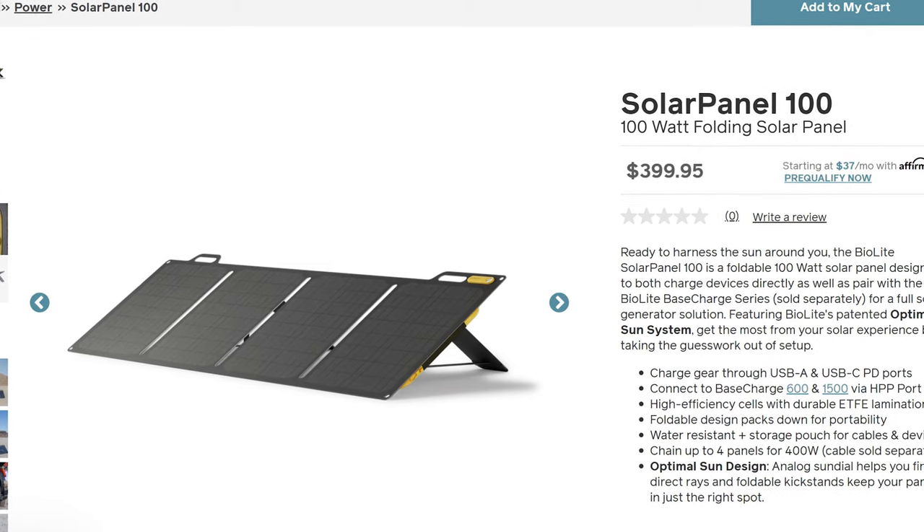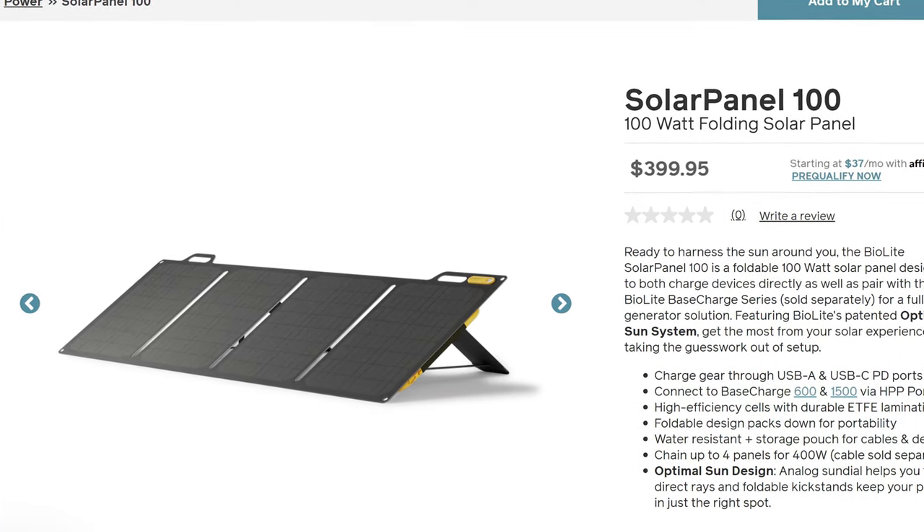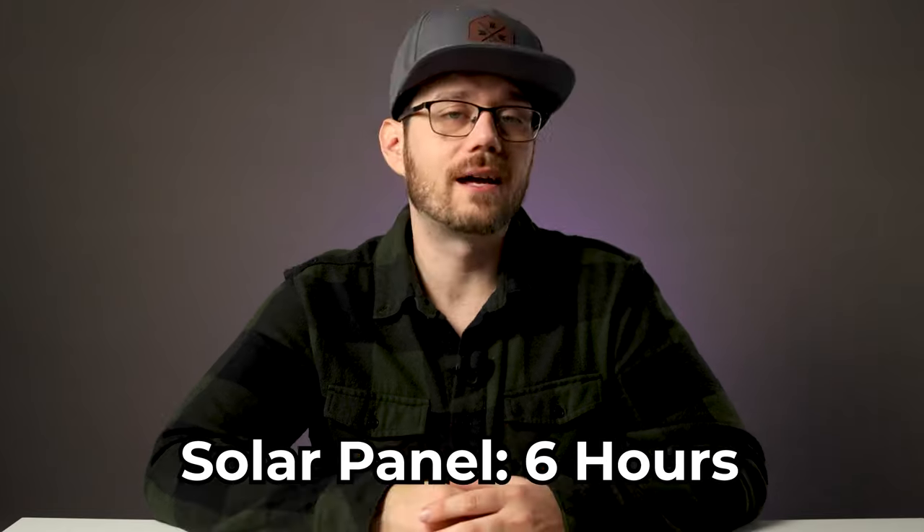You can also use the BioLite Solar Panel 100 to charge the battery, which with peak input — meaning continuous direct sunlight — you can charge the battery in as little as six hours. Not too shabby.